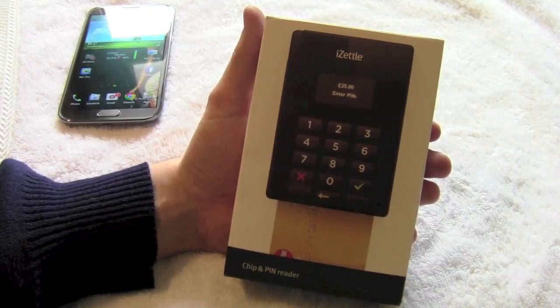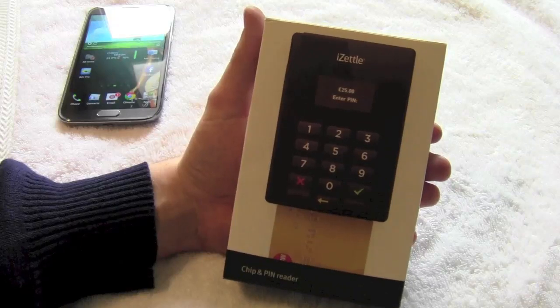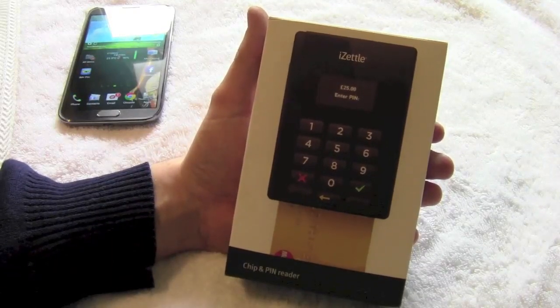Hello everyone. Today I thought we'd take a look at a little parcel that arrived in the post today. It's the iZettle chip and pin reader which finally allows you to take Visa cards via your mobile phone in the UK.